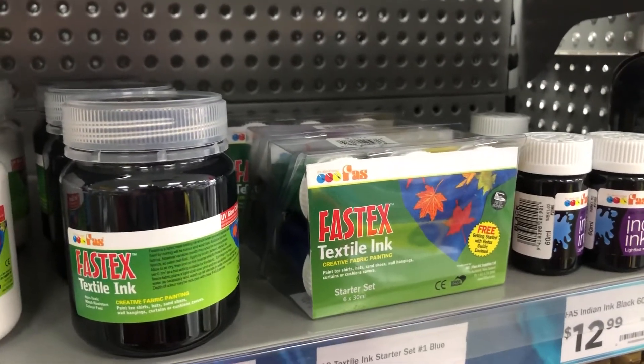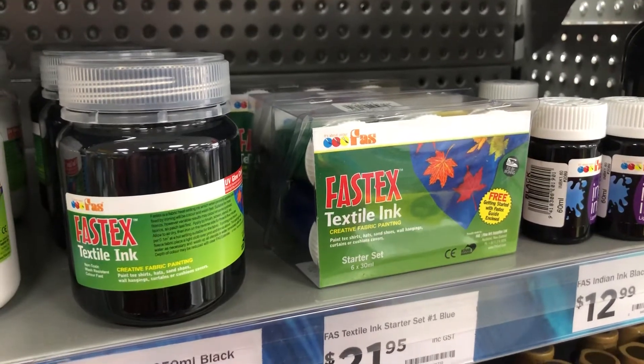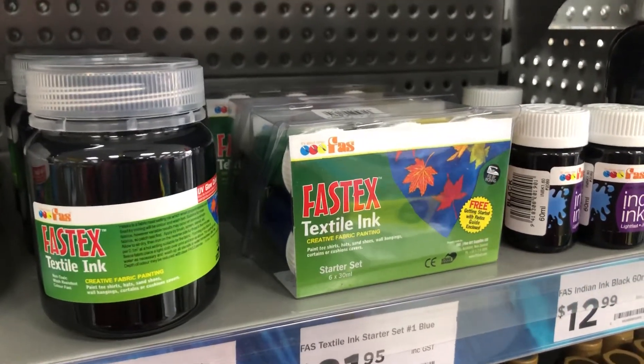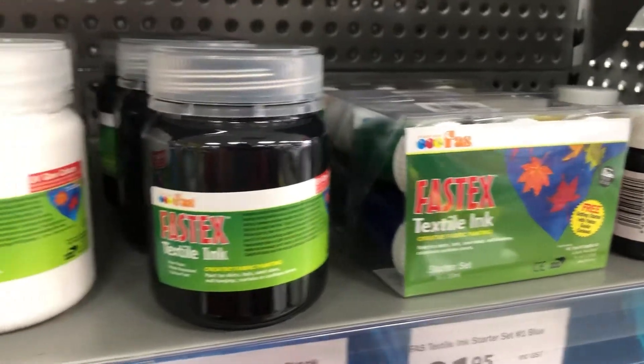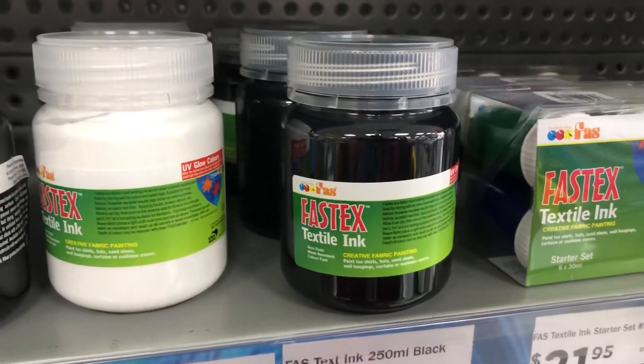Kia ora! I'm in a shop called Stationery Warehouse, which I think is a subdivision of The Warehouse — a big chain here in Aotearoa New Zealand. This shop is a bit like Staples in the UK.